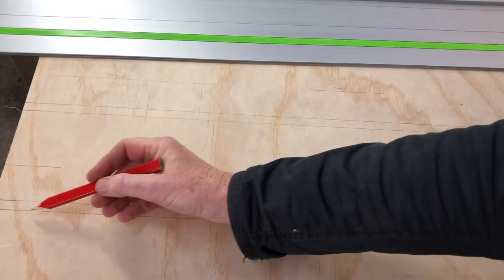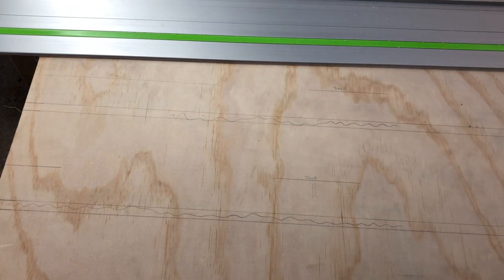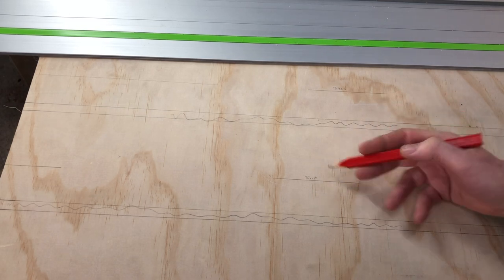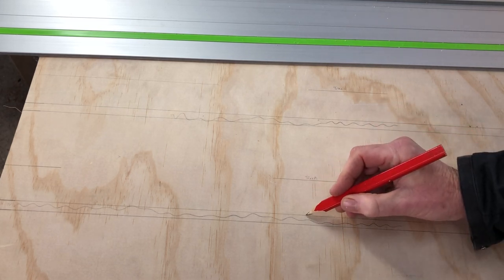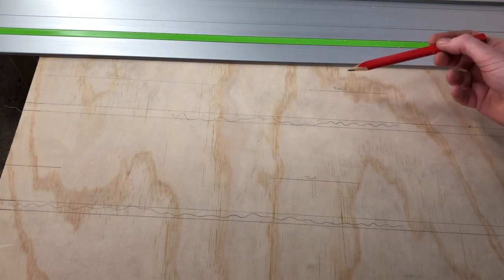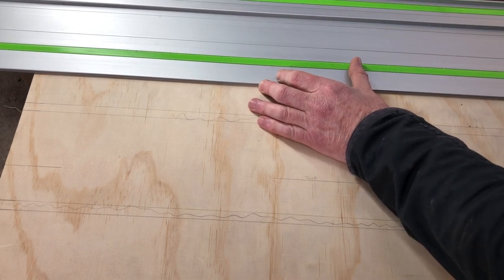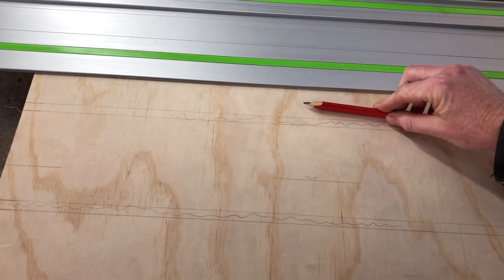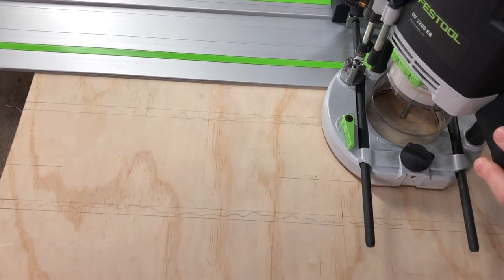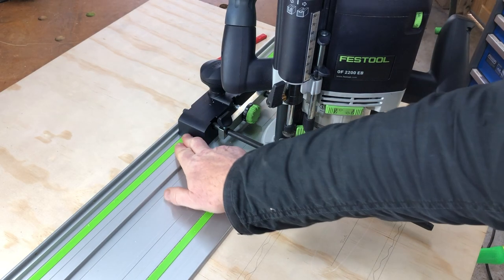First, I mark out the dado — that's one dado and that's the other one, showing where they'll be cut. Then I measure a line back from there — it doesn't have to be a specific distance, I just used the width of a ruler in this case — and draw reference points at either end and center. I use those to align the track, rather than pressing it hard up against the dado line. When you put the router on, you can see the guide system runs on a ridge in the track.